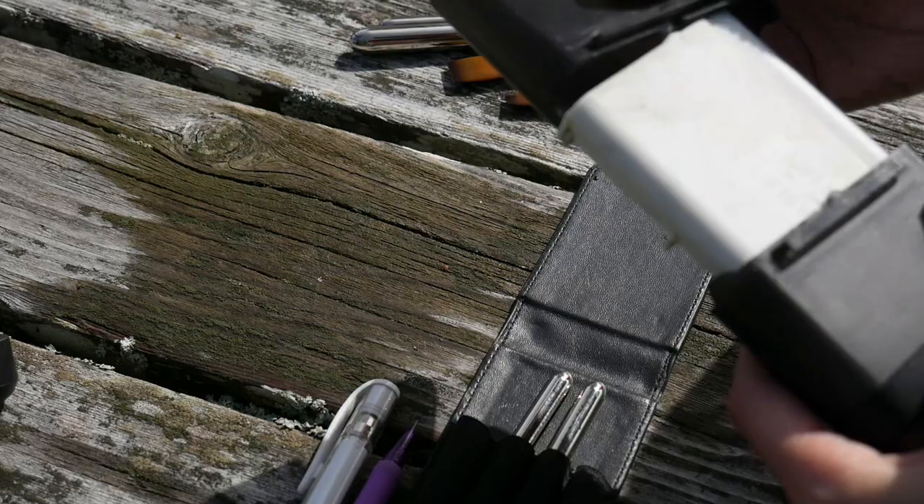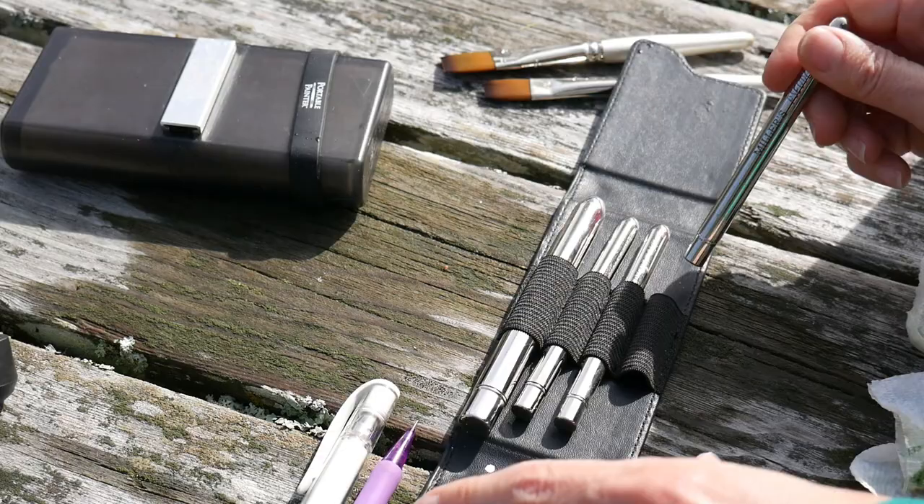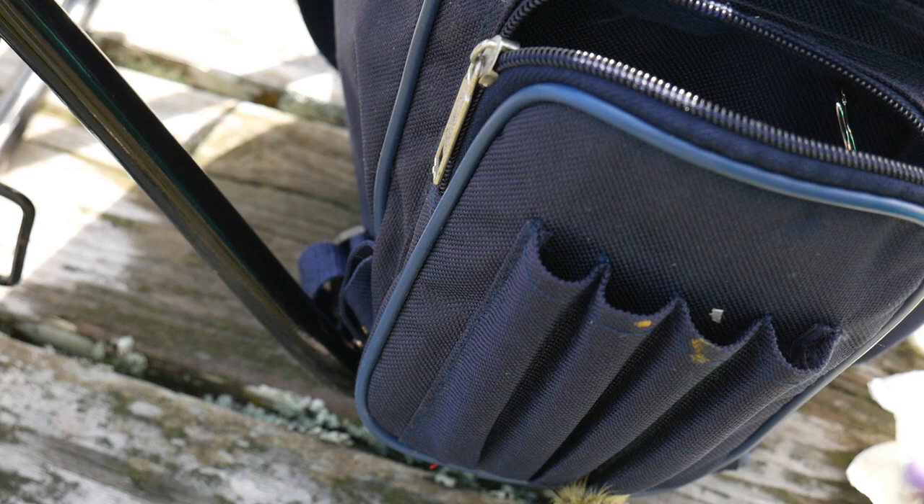I'm just dipping a rag in some clean water and wiping out my palette so it'll be ready for next time. I don't save my mixes because the chances I'll need the same mixes again are very slim. Then I just wipe out the inside of the buckets and close it up. I really love this palette — it's my favorite travel palette, just so handy. I put everything back in my bag and I was ready to go.